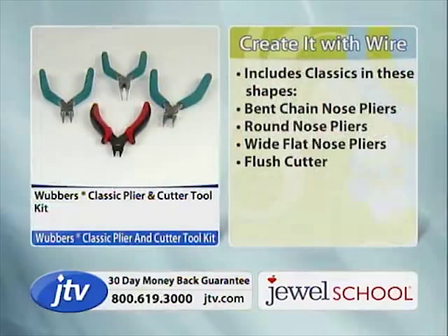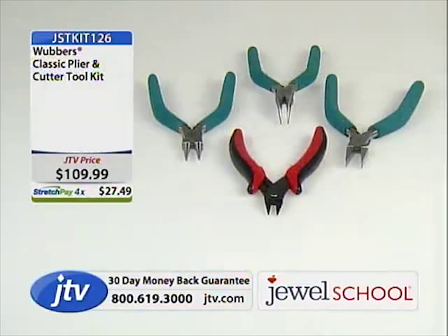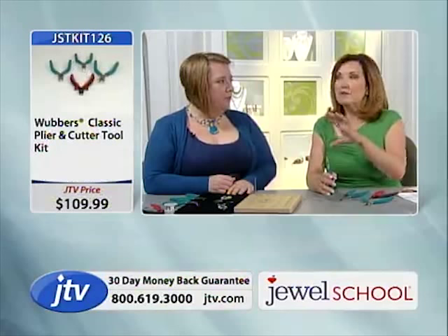What you get is the bent chain nose plier — our favorite — the round nose pliers, the wide flat nose plier, and the flush cutter. These are Wubbers tools, engineered for really precise work. They will resist marring the wire.